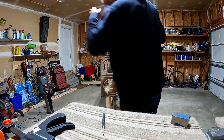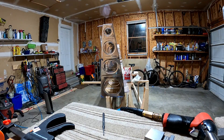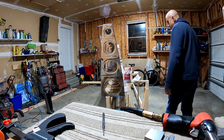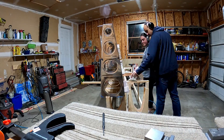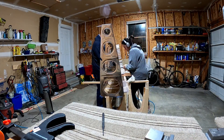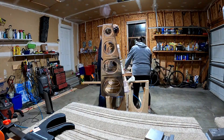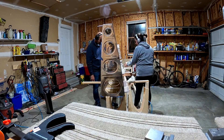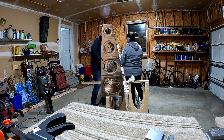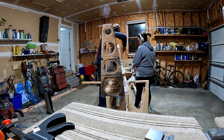When you've got someone running the gun — and this happened with the tail too when we did the tail cone and my friend David was helping out — when someone else is running the gun and all you've got to do is properly position the bucking bar, you get some really good results. I was very happy with how those rivets set.